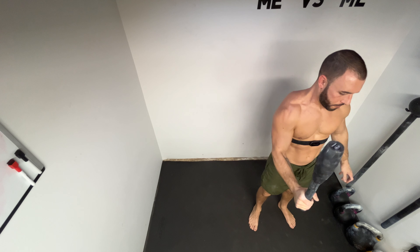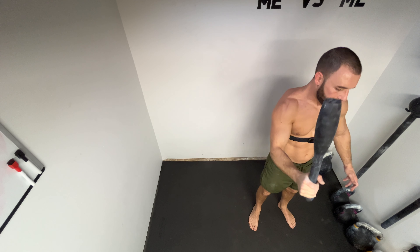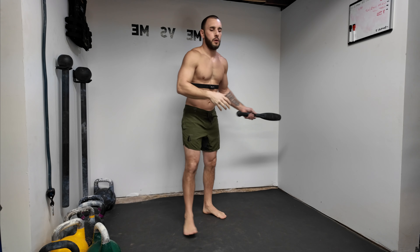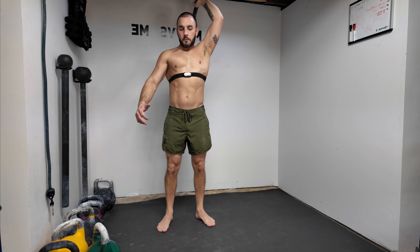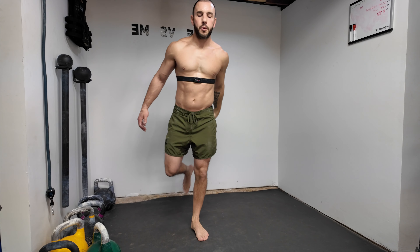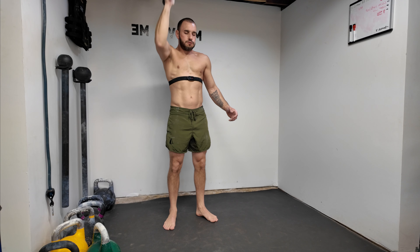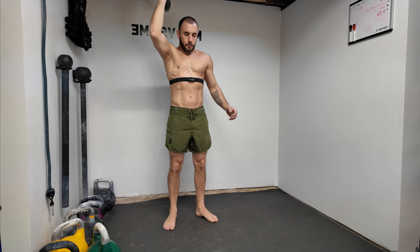I did this as a ladder down — four reps. There's still a swing and an alternating swing to the other hand and a clean on each one, so if you did four, three, two, one, there are two on each of those. That gives you ten alternating swings and cleans, which isn't really what this was about, but they still ended up in there. It kind of keeps that heart rate moving.